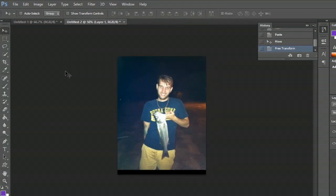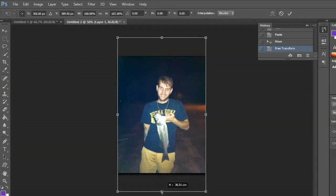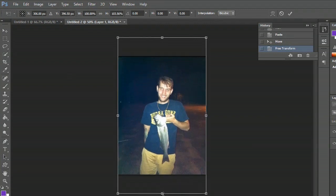Go back to the move tool, hit Control T, and pull it a little bit larger so it fits the canvas exactly. And it's as easy as that. My name is Zach and I just showed you how to resize an image in Photoshop. Thanks for watching.